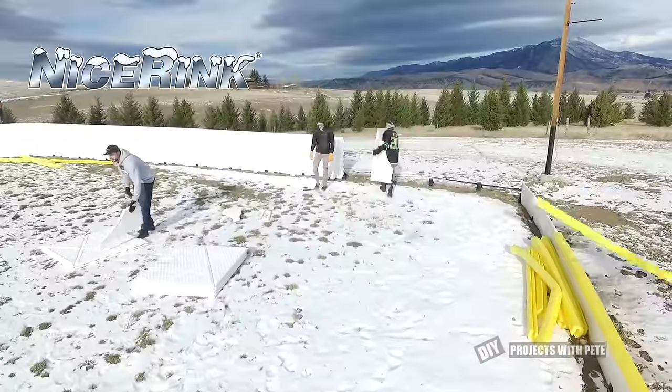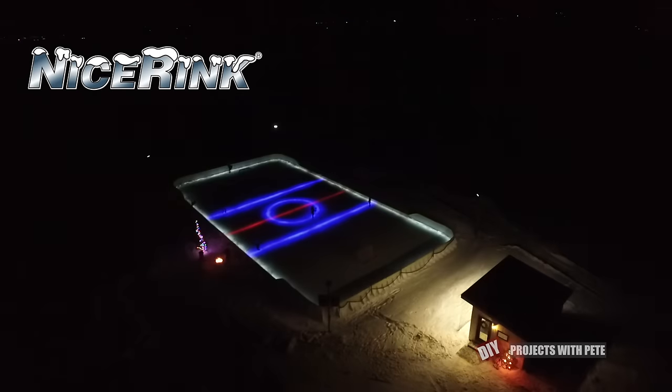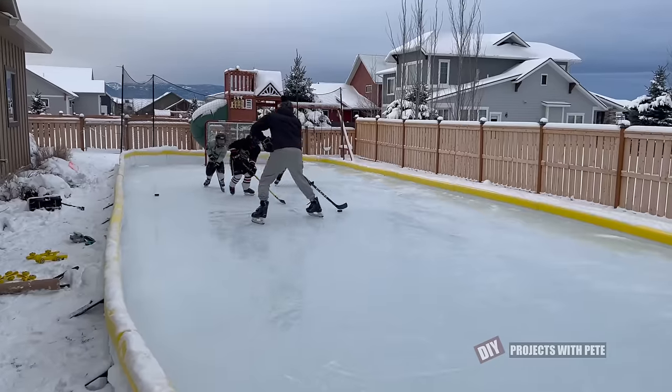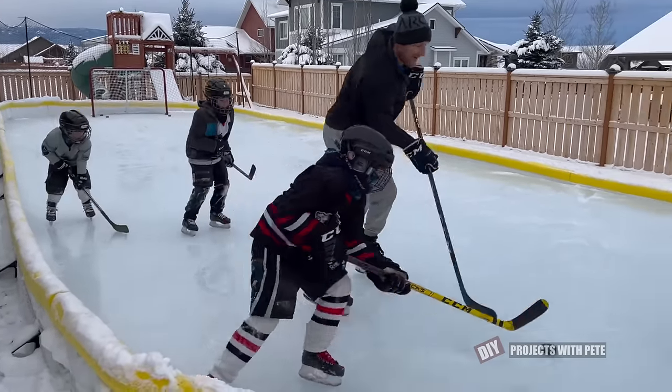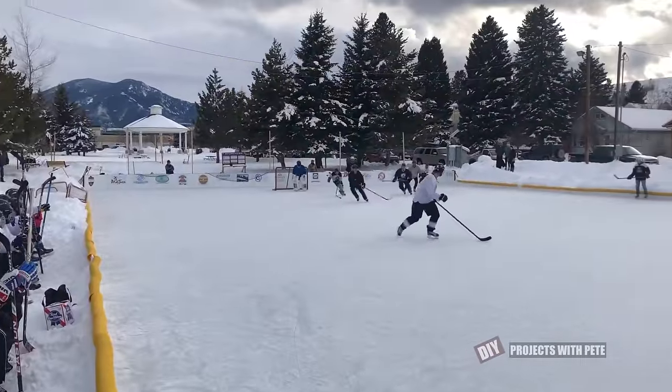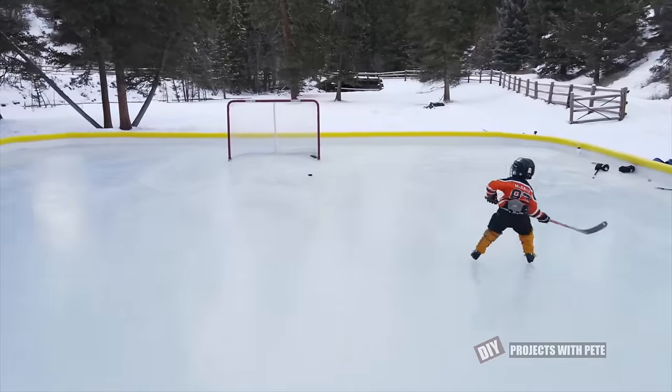They're the supplier of the boards, the liner, and the LED under ice lighting. If you enjoyed today's video, please go ahead and give it a thumbs up and subscribe to the channel and hit that notification bell so you don't miss a future video. Comment below — I'd love to hear from fellow rink builders about your backyard rink. If you're a hockey player or skater with fun experiences on outdoor rinks to share, please let us know. I'd love to hear what you think of this year's rink and the upgrades. All right, let's get started.